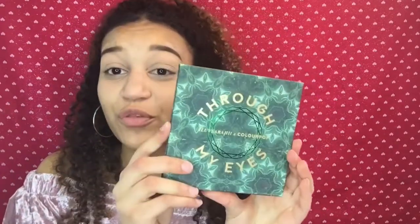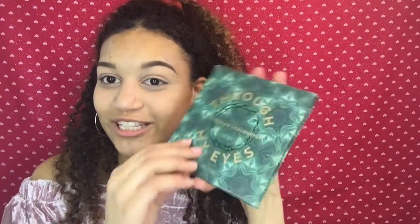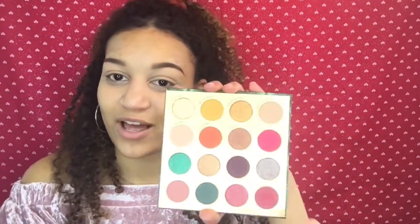Once you put your concealer on your eyelids and blend it all out, go ahead and set it with a little bit of powder. Take a fluffy tapered brush, dip it into some powder, tap it off, and just apply a little bit to make sure there's no creasing. Then I'm picking out some eyeshadows — I'm going to stay in the Valentine's Day theme using the Through My Eyes palette by Colourpop, because it has some gorgeous pinky shades.